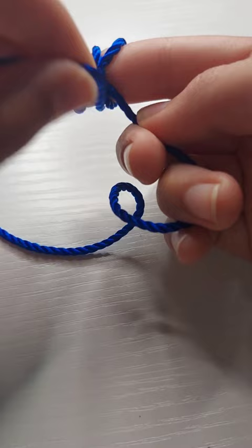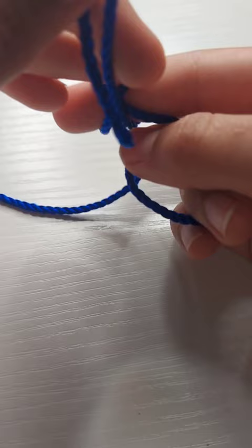The more you wrap it around, the bigger it will be. The less you wrap it around, the smaller it will be. I will wrap it around twice.